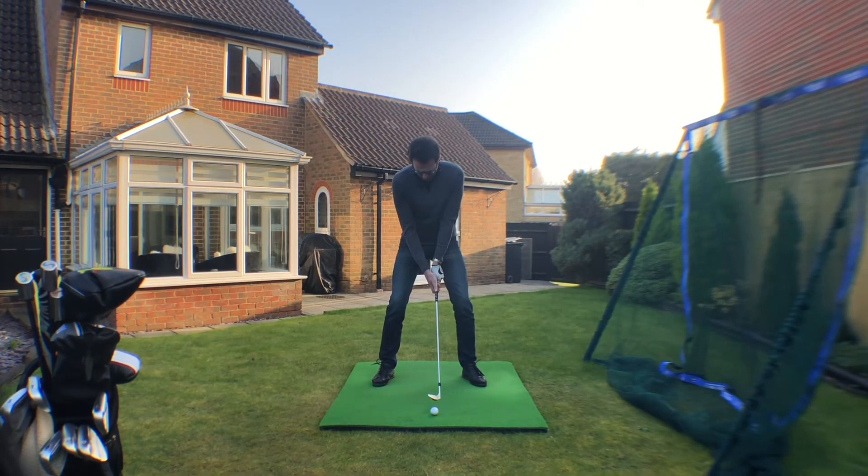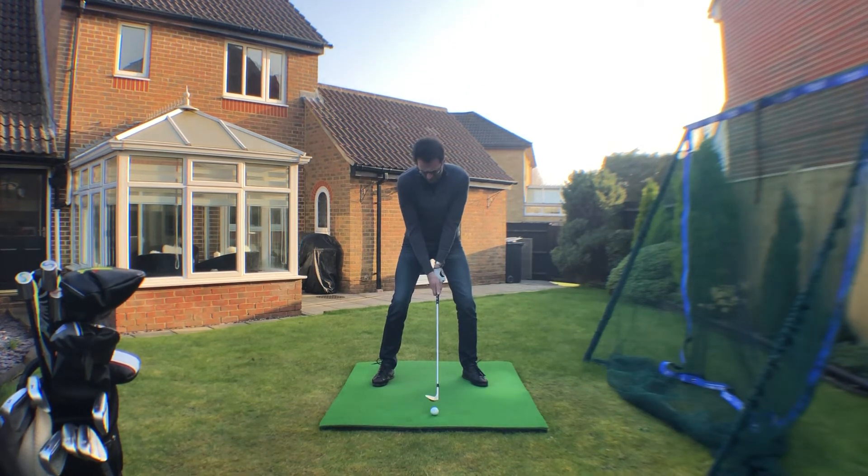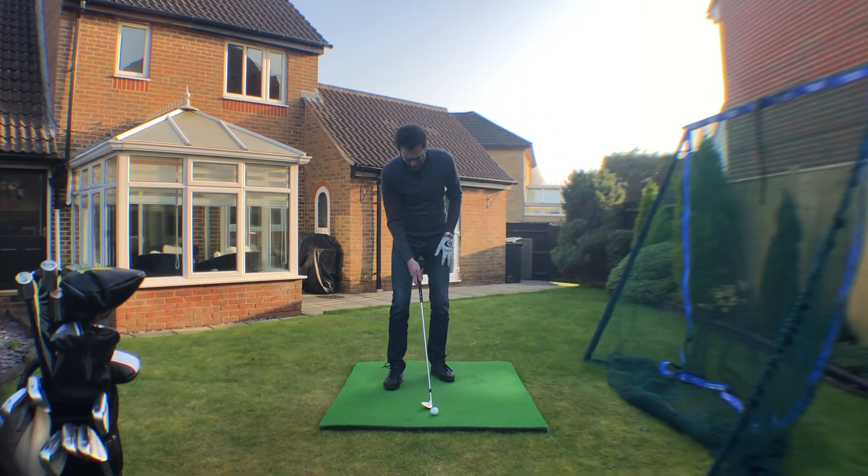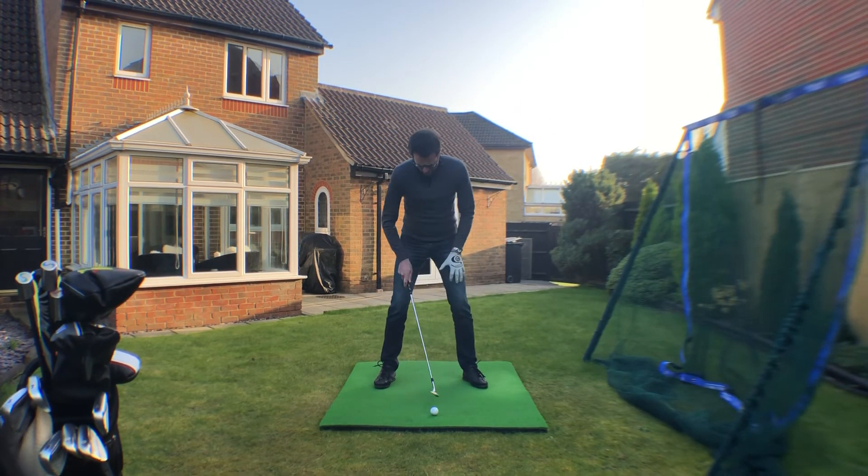Open the face just a little bit, a little pressure on the left side, and lower the hands just a little bit with a little more knee flex. From there you're pretty much ready to go, and you can make a motion where you feel that the back edge — the bounce of the club — is just skimming the ground a little before the ball.